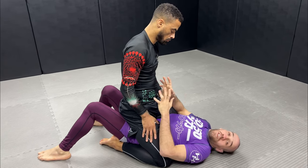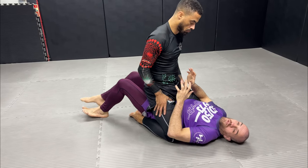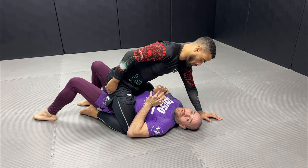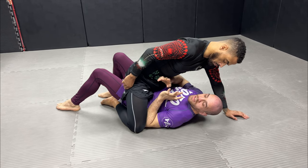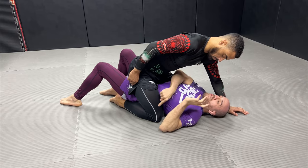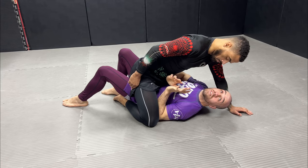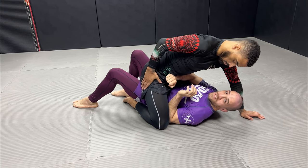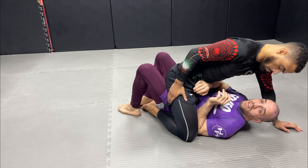If my opponent has all his weight on top of his hips, the first thing I want to do is push him forward with my knees. At the same time I want to move my torso to one side so I can make space for my elbow to get inside the knee. If the knee is very tight, I create space and go on top of the thigh — almost like into his pocket — so I can create space and then bring my forearm across.